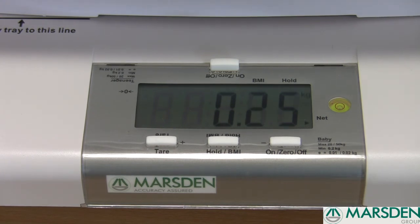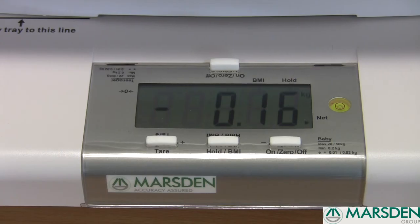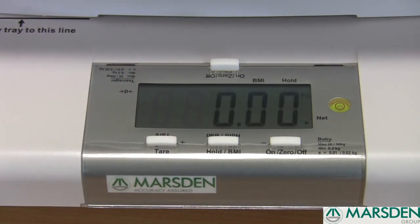Once you've taken your baby's weight, you can remove the matting and press the tear function once again, which will take the scale back down to zero, enabling you to weigh your next patient.